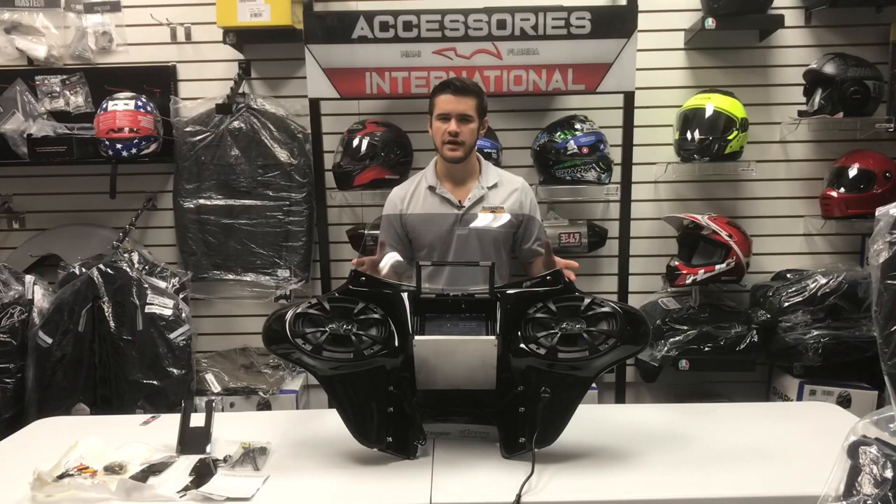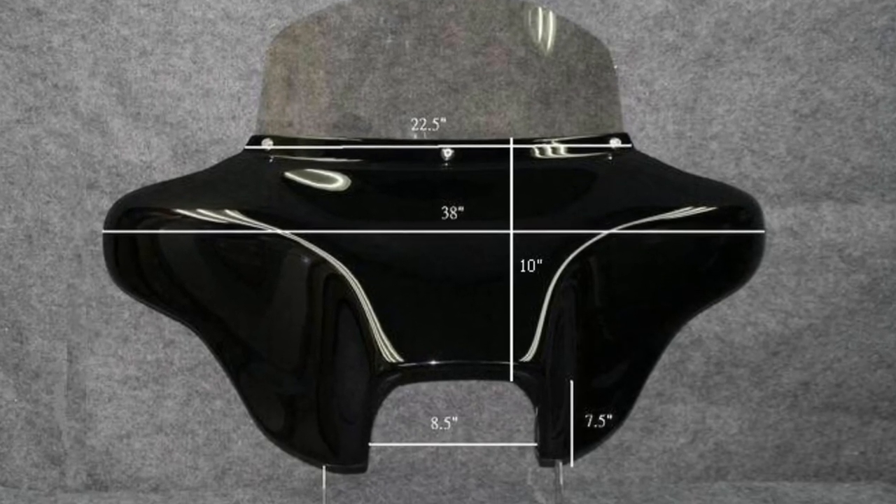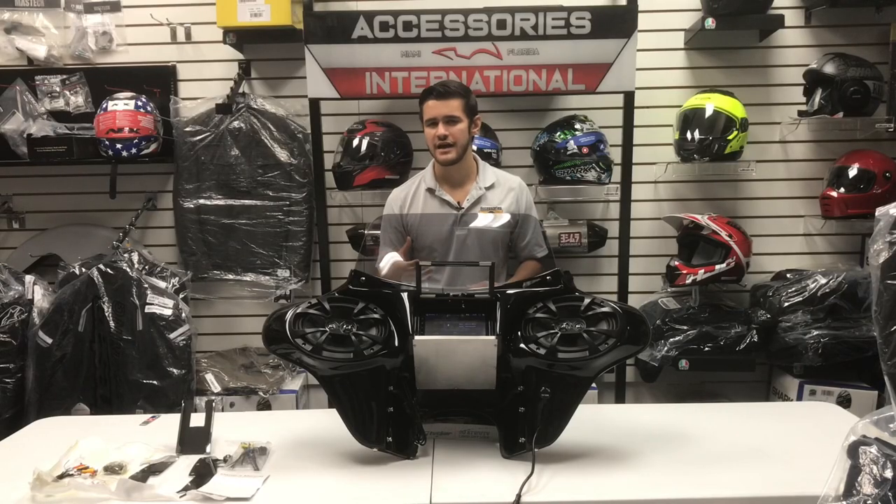Looking at the dimensions of the fairing, it measures in at 38 inches wide and will rest 10 inches above the top of your headlight. This makes for a great size to fit the body styles of many cruisers which the fairing is offered for.